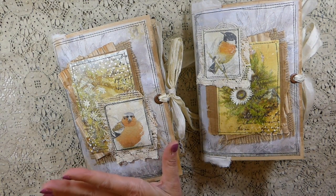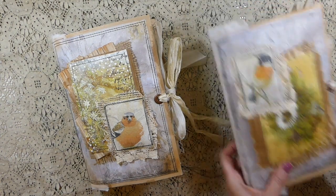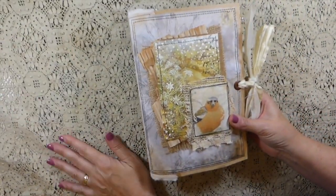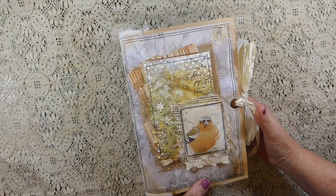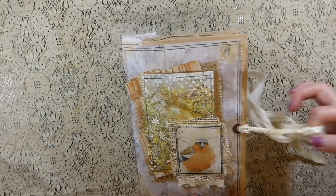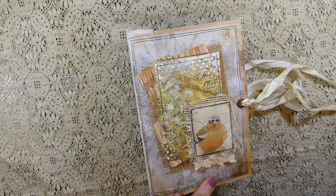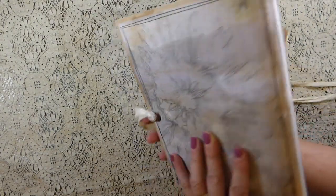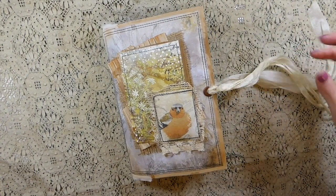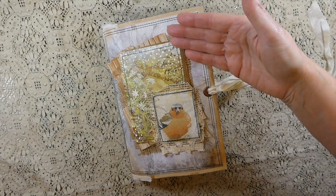I've named this one Nature's Rhythm and the other one Seasons of Change, so we'll start with Nature's Rhythm. It's an altered envelope with two signatures - over 144 pages. Starting with the cover: I've stitched some of the digitals to it, reinforced it with some muslin on the back, and then come back over it with beeswax, which gives it a really nice vintage look.